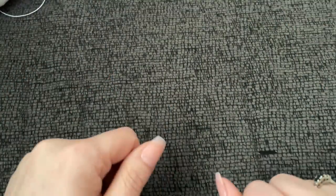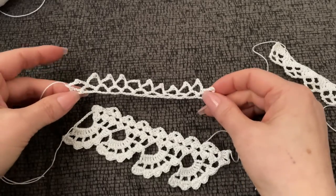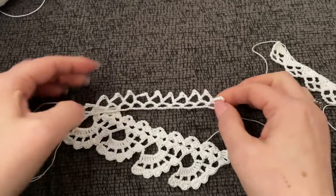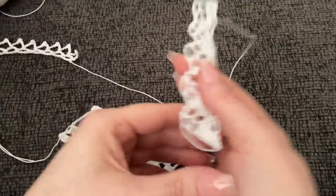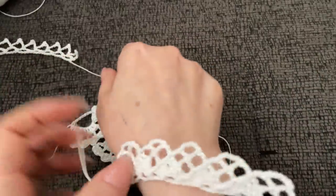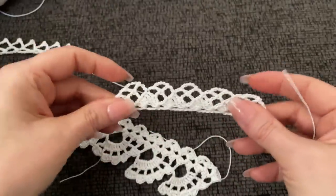As complicated as some of these edgings look, they're really not. I figured we would start with something really simple - kind of a little picot edging. Now these edgings you can use them on towels, blankets, baby blankets, a scarf you may currently be working on. You don't have to work them in fine thread - you can work them in any yarn you're currently working with. You can also turn these into chokers, edgings for your sleeves. You can really do anything you want with these.